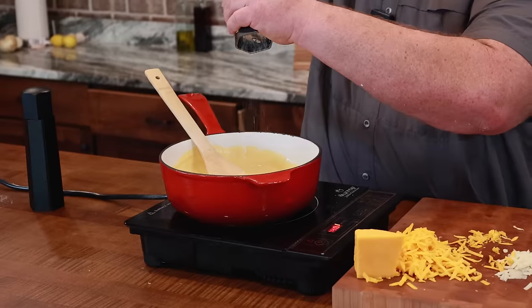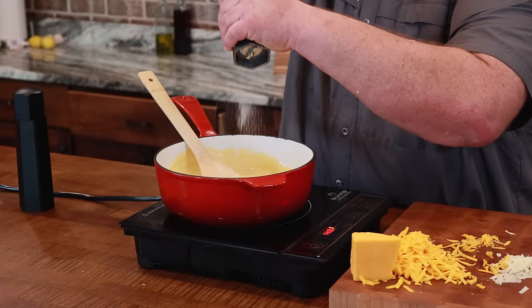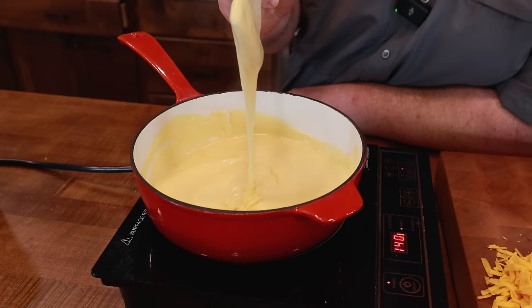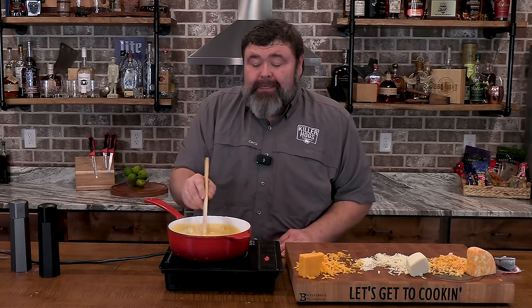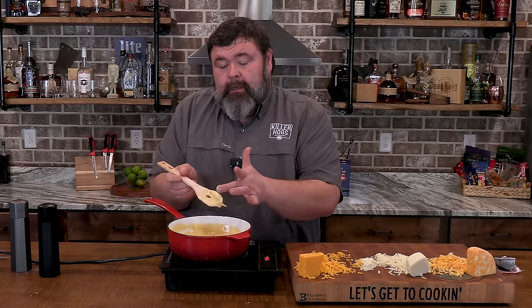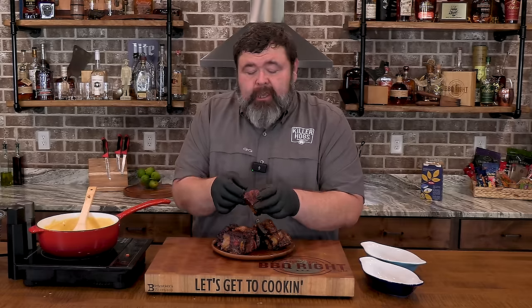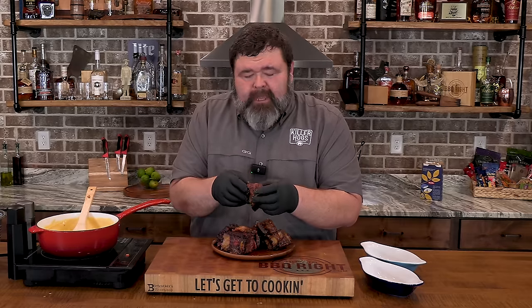We've got to season it a little bit — some salt, a couple of cranks, and some fresh cracked black pepper, a couple of cranks. Now I've got these short ribs out of that braising liquid. Let me show you what we're going to do with them. These are just succulent little morsels of gelatinous beef.